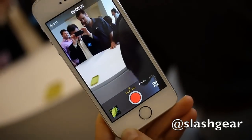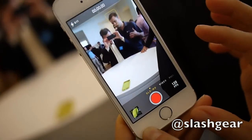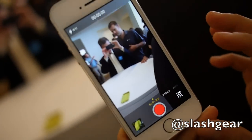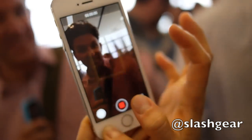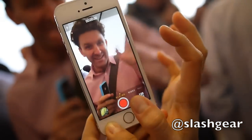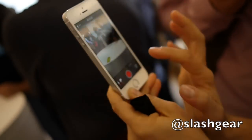This is the new slow-mo mode. So let's see if we can get someone to wave for us. Do you want to do a little wave and I'll capture? As fast as I can. That works, perfect. A little demo of slow-mo.